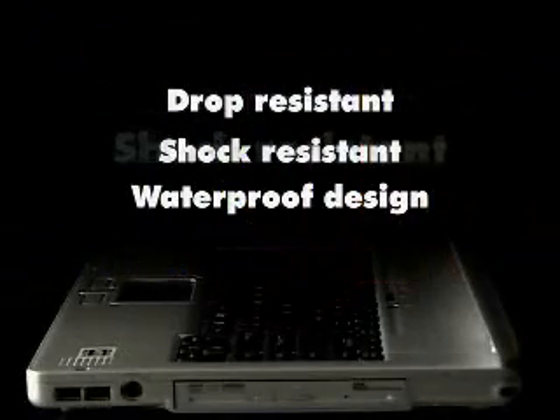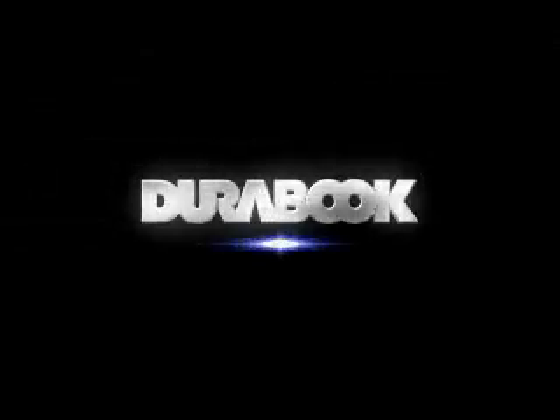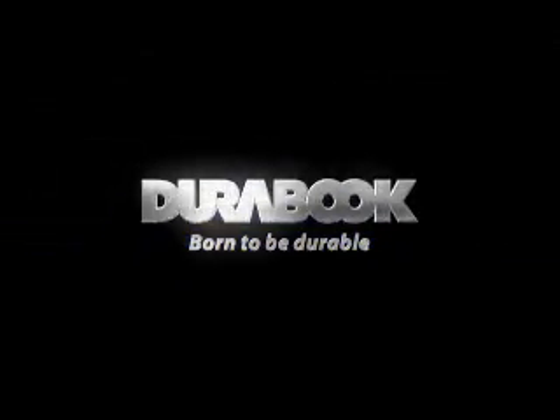Drop resistant, shock resistant, waterproof design. DuraBook — born to be durable.